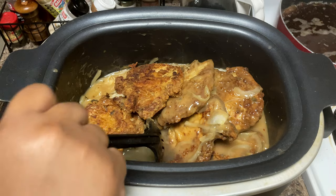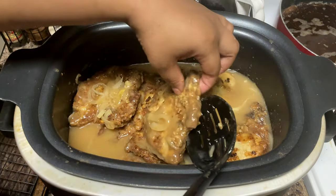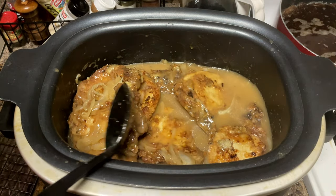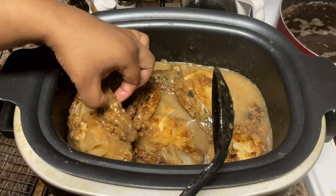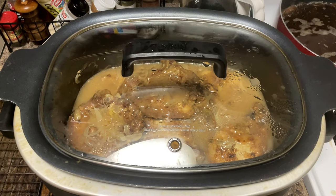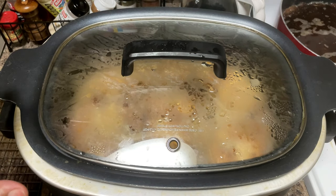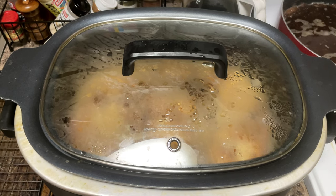I'm going to go ahead and add a little bit more water. When you add more water, don't worry about it thinning your sauce out because the flour from your pork chops is going to help thicken that gravy back up, so it's okay. I'm going to go ahead and put the top on there. First we're going to put it on a high boil just to bring it up to temperature for about 10 minutes, and then cut it down to a low slow simmer for about an hour, and then we'll check it.